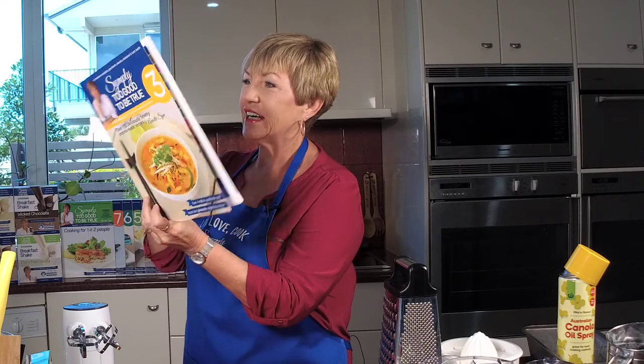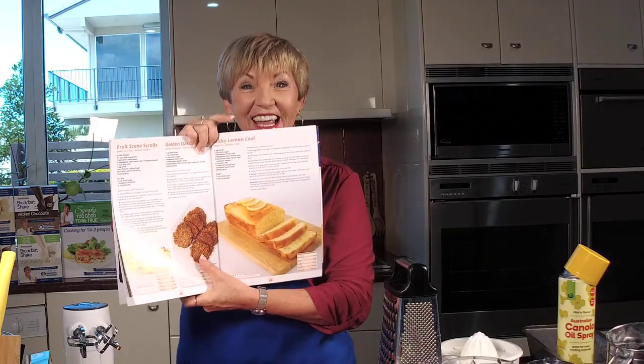Hi there and welcome to Thursdays with Annette. I've got my apron on, my oven's preheated to 180 degrees and I'm ready to bake you a fantastic recipe today. That's right, we're baking out of book three, which is a fantastic cookbook, and we are making sticky lemon loaf.